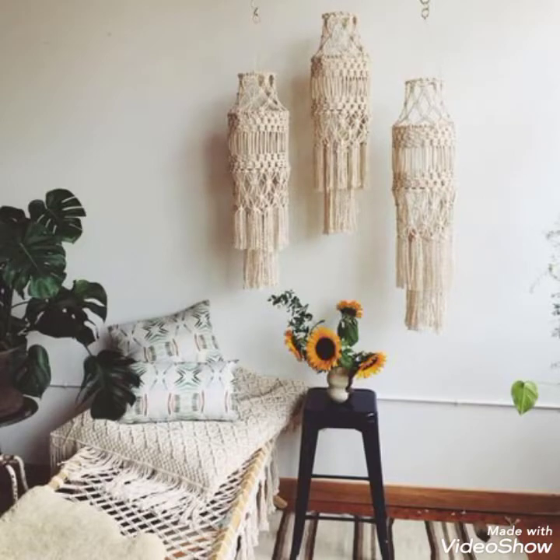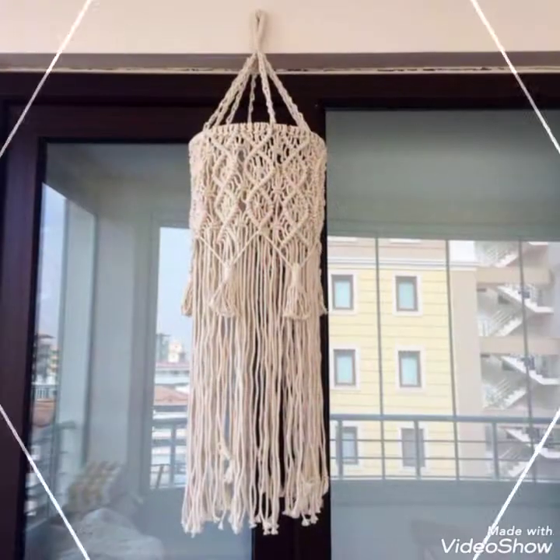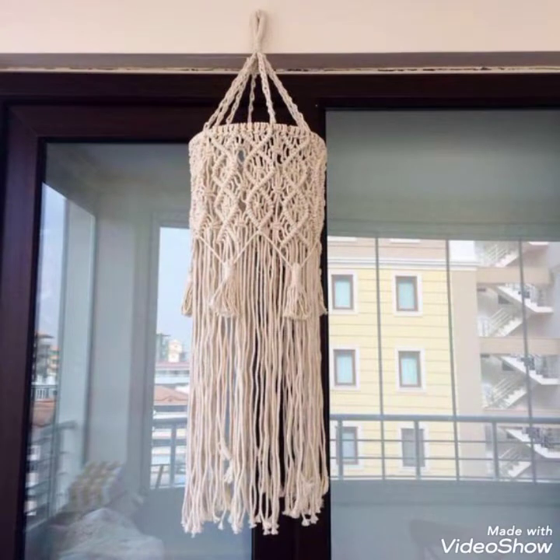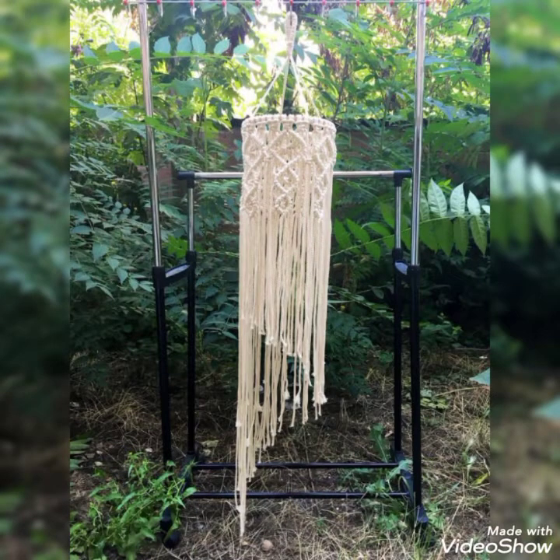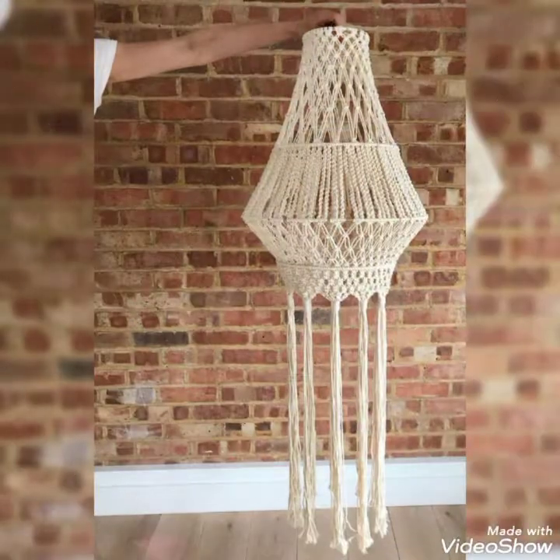Hello friends, welcome back to my YouTube channel. Hope all of you are well and fine and enjoying my videos. In this video I am sharing with you some very attractive and stunning ideas of macrame chandeliers and macrame lamps.